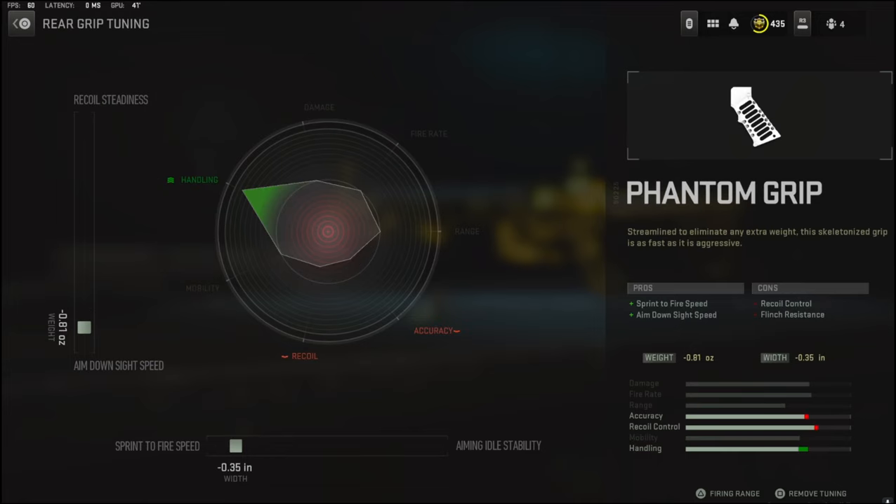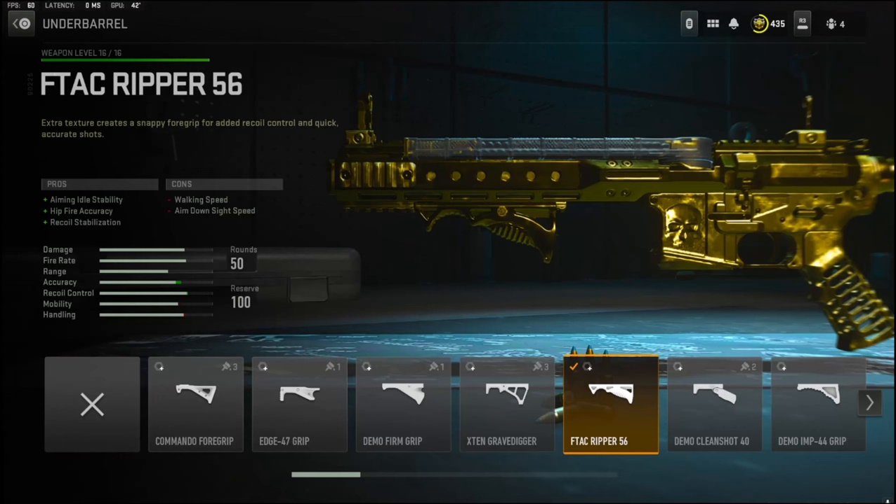For the rear grip I'm going with negative 0.81 ounces to the weight to add aim down sight speed, and negative 0.35 inches to the width to add sprint to fire speed.